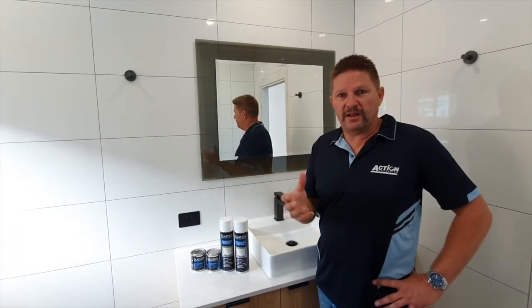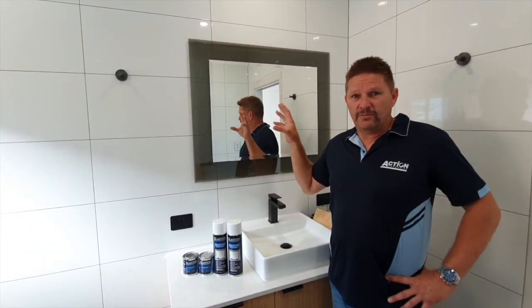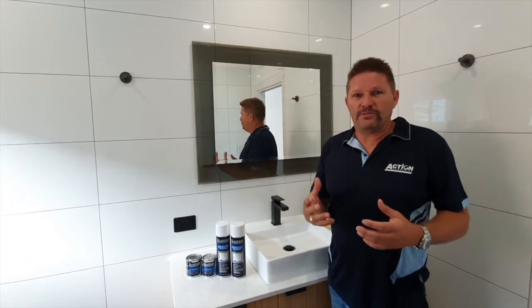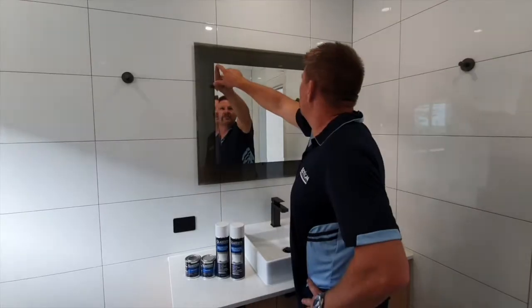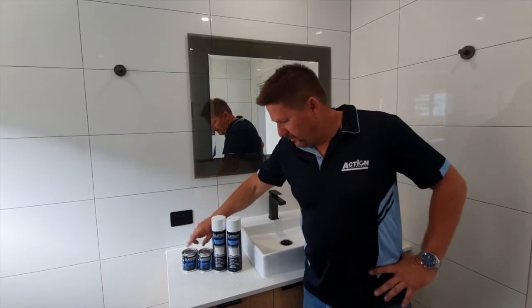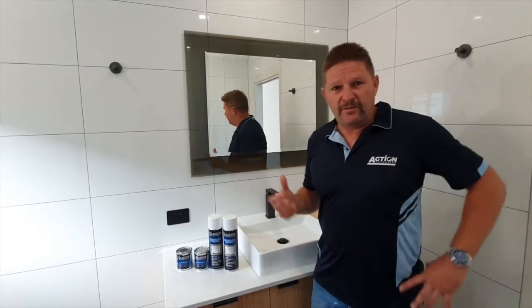That's information we've received from installers and glaziers. What we have here is a real-world test — a brand new mirror that I installed. Within three months, we didn't put Glastion on it; we just wanted to see how widespread the desilvering problem is. After three months you can see that the bottom edge and the top edge have definitely started desilvering, which is amazing after just three months. Now that you've seen the problem, we're going to show you how Glastion in liquid form and aerosol form is used to protect a mirror from desilvering.